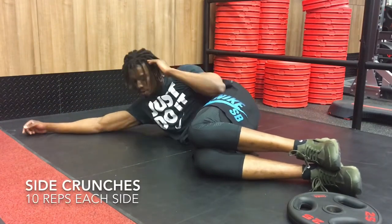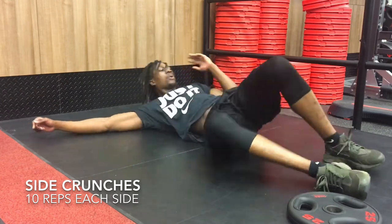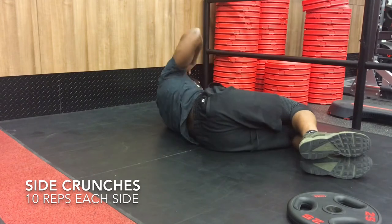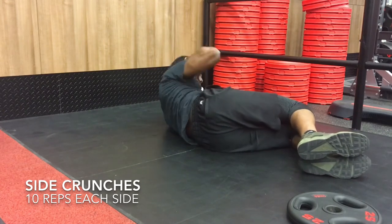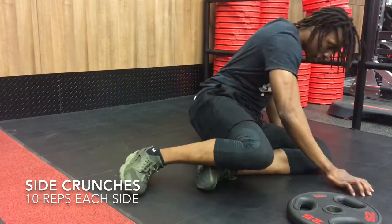Now on to side crunches. You're going to start off with your body laying on its side, legs together, knees bent in about a 90 degree angle. You're going to have your hand touching your head with your arm bent, so you can use your elbow as a gauge. When bringing your head up, you're going to touch your elbow to the side, and that's going to activate your obliques.